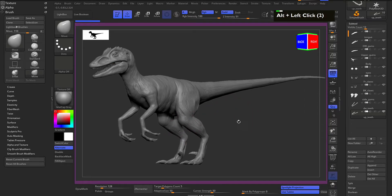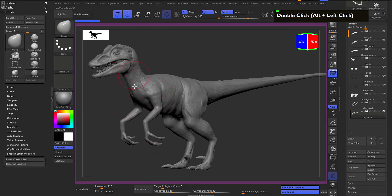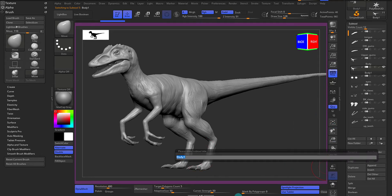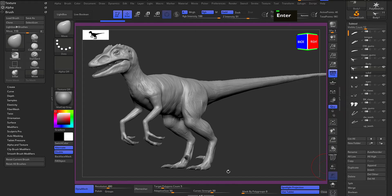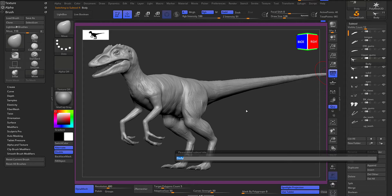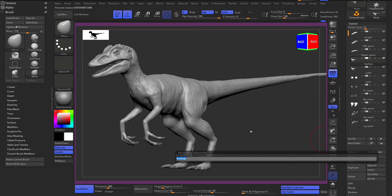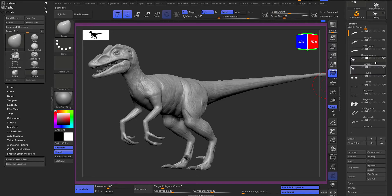In this chapter we're going to remesh the body. We'll select the body, make a duplicate, and rename it. Let's call one 'subdivision' and one 'backup.' I'll also rename one 'project' - we're going to project all the details onto the subdivision mesh.